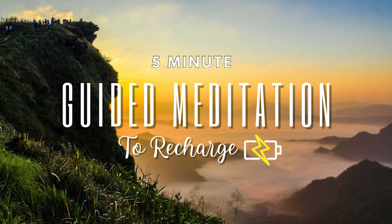Welcome to this five-minute guided meditation to recharge. Go ahead and get comfortable, finding what your body wants best in this moment. You could be laying down or sitting up. Just see how you feel right now. Once you're ready, begin to lower your eyelids until your eyes are closed shut and take some deep breaths.